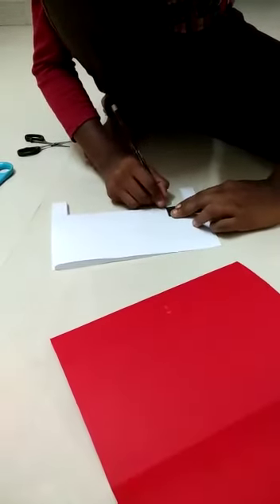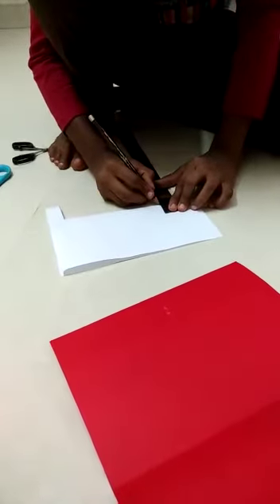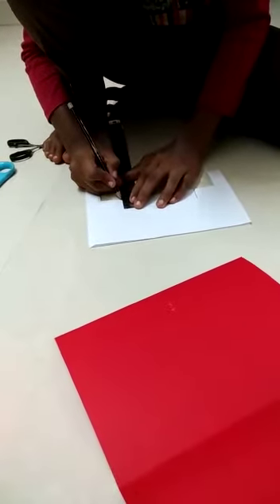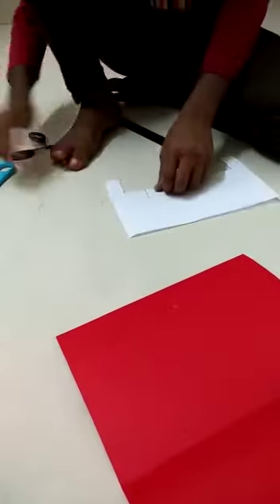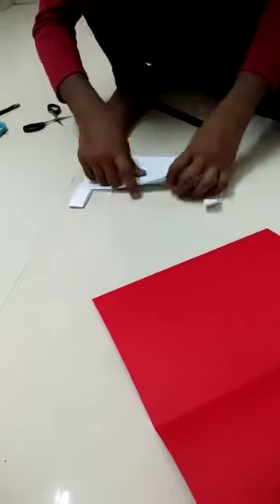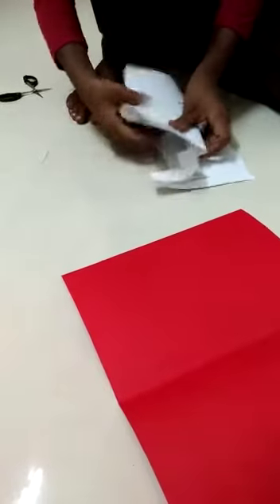I still have a lot of things I've been doing. I need to do this. I'm going to do this. All right. So we're going to put it on the plate, and then we're going to put it on the plate.